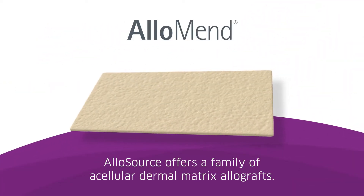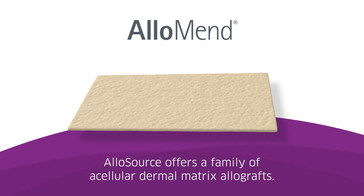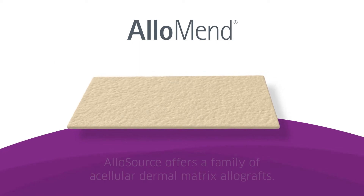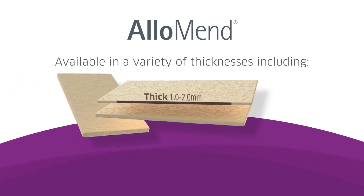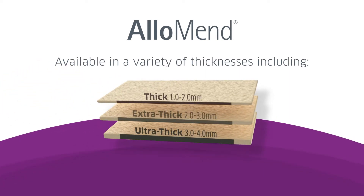AlloSource offers a full portfolio of AlloMend Acellular Dermal Matrix Allografts, which are available in a variety of sizes and thicknesses, including thick, extra-thick, and ultra-thick.